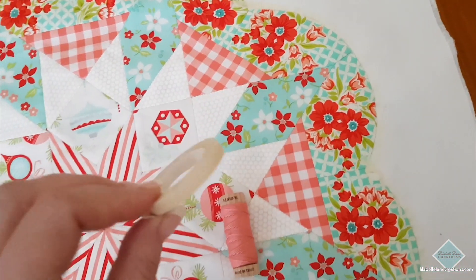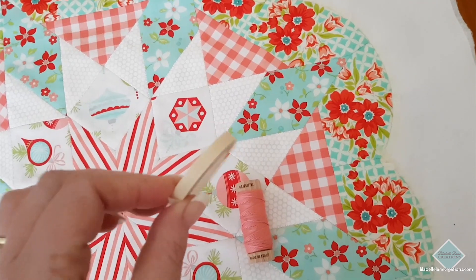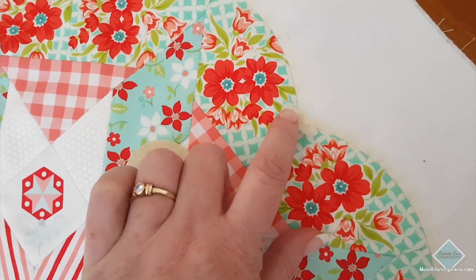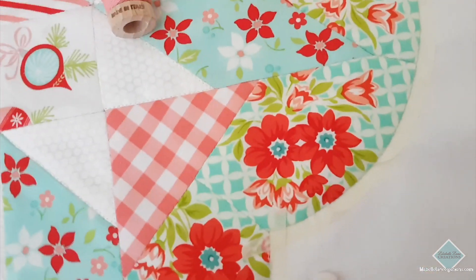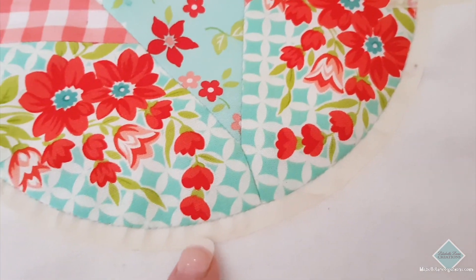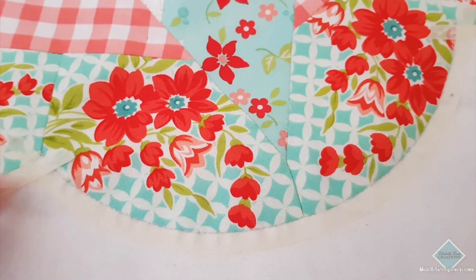First up you'll need some quarter-inch quilters masking tape, and what I do is I place it all around the curves. It pleats a little bit because we're going around a curve, so I do that around my whole entire block.